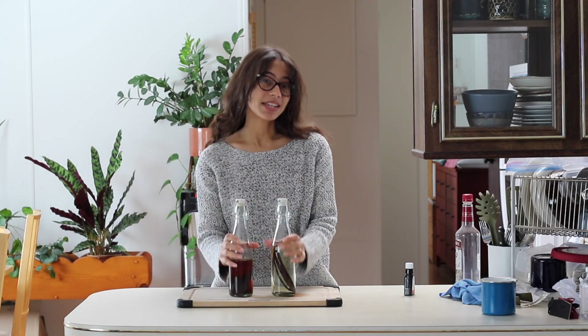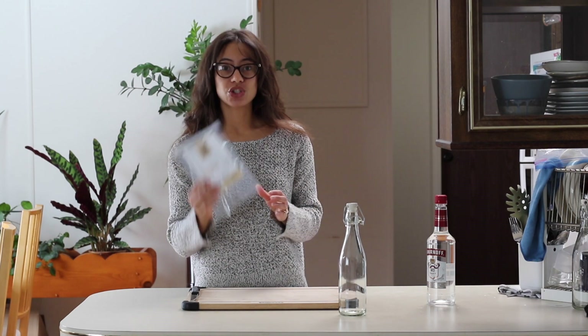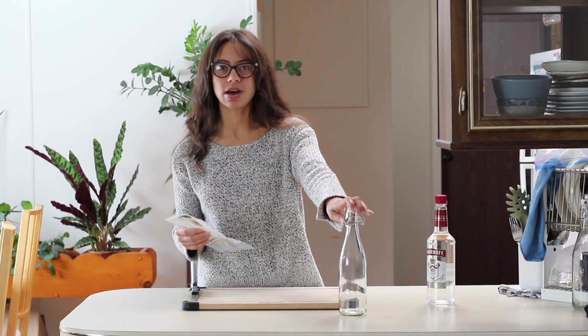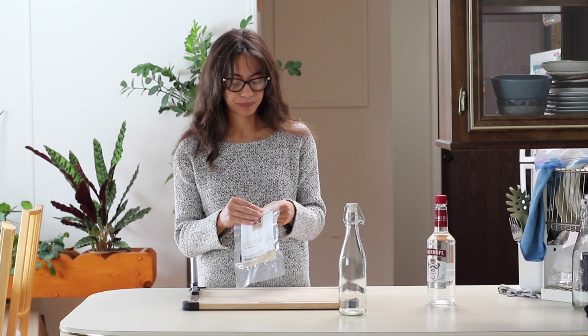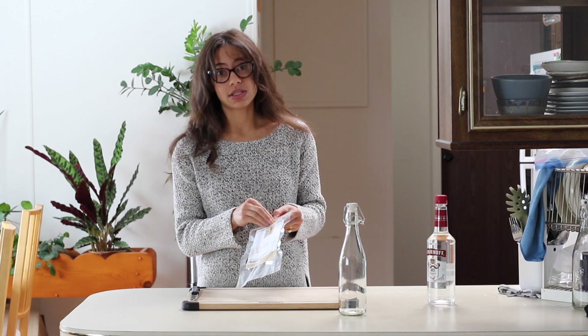Today I'm going to be making vanilla extract from scratch. I'm going to make vanilla extract two different ways. The first way I'm going to put beans into a bottle with the alcohol and let it sit for months, essentially, and just let it slowly extract. And then the second way I'm going to use the Instant Pot.